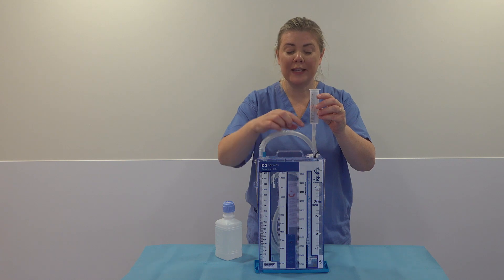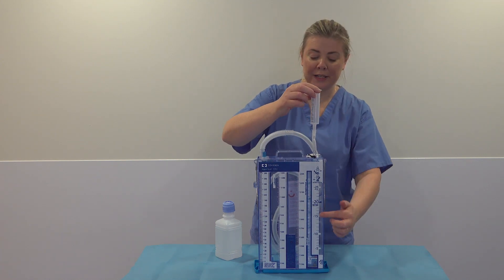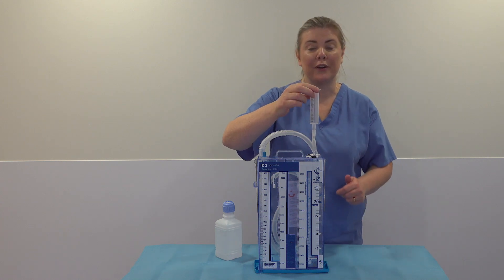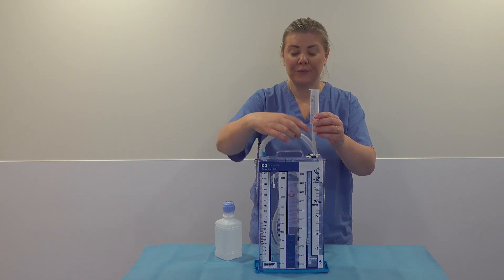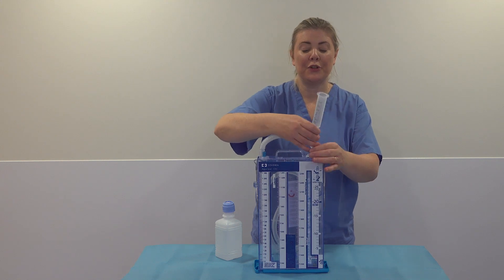When you've got that all added in, you're going to open up and let the water drain into the bottle. Down at the bottom there'll be a change of colour. Once all the water is drained in, you're going to close that over and remove the syringe.